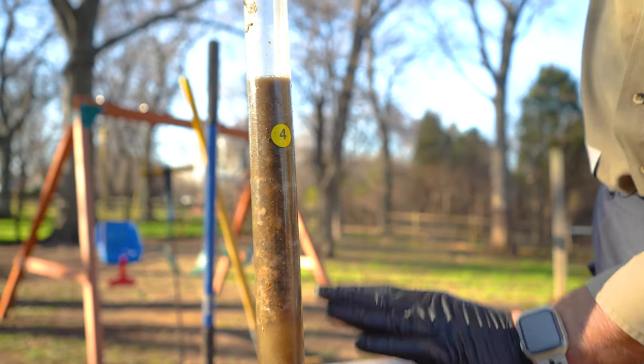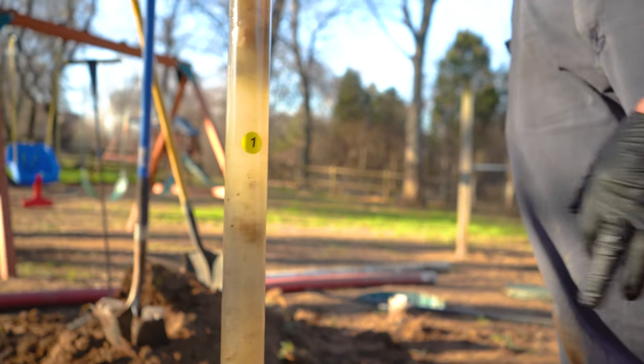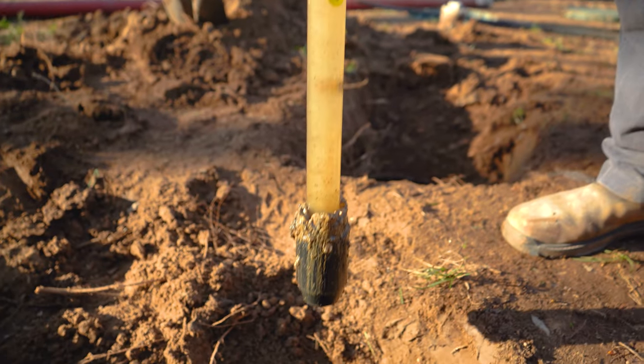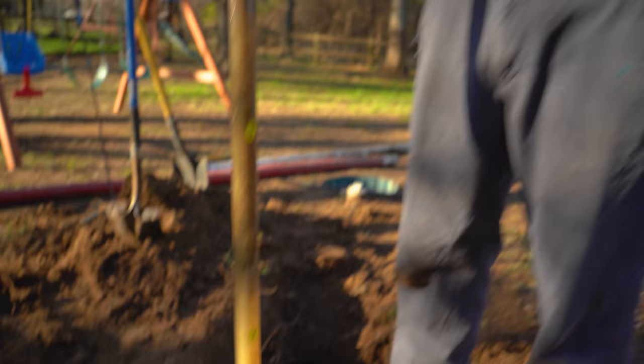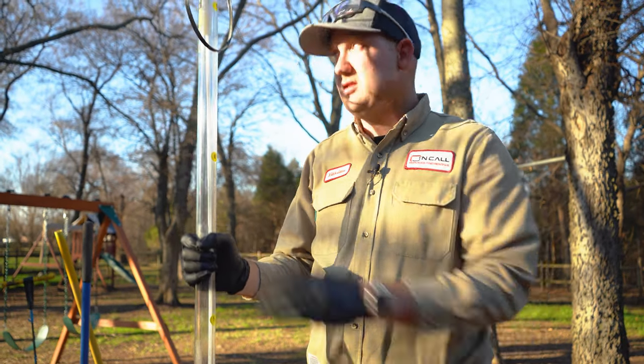From here to here is your crust layer, and here at the bottom within the black tube is where your sludge layer would be. Those levels are both within reason. This tank, though it is full, is a very healthy tank and it is ready to be serviced.